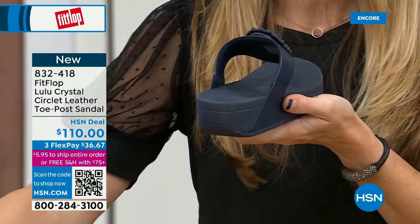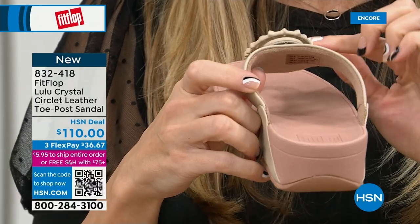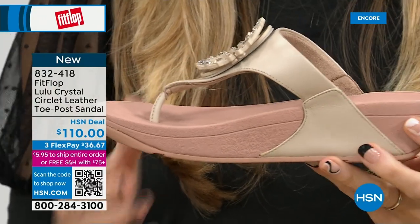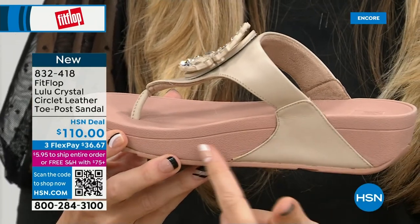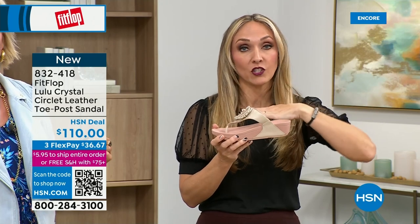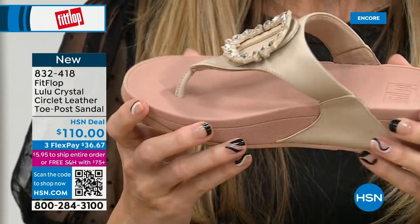That's going to absorb pressure, absorb shock, and diffuse all of your weight evenly. There's a little bit of a lift to properly align your foot. If you're not familiar with the brand, all of FitFlop's shoes are approved by the American Podiatric Medical Association. So your foot doctor is going to be so proud of you as you strut your stuff walking in with your FitFlops. These do not look like shoes that your podiatrist would like because they're cute — he's going to have questions, and then you can inform him.